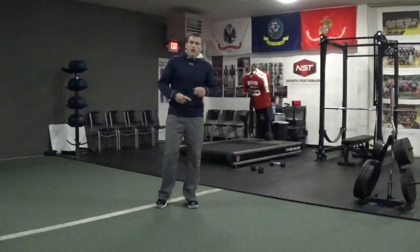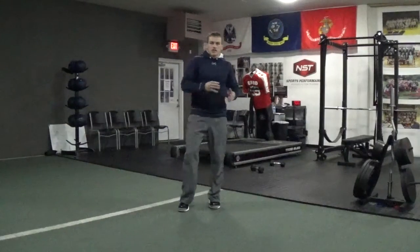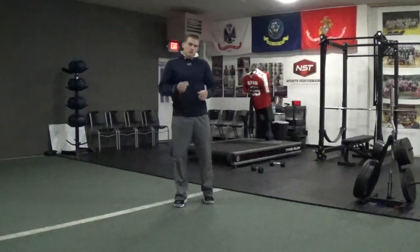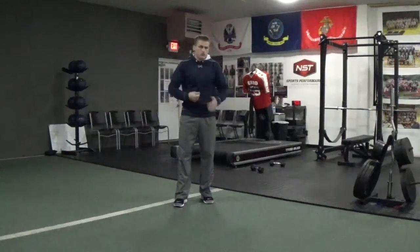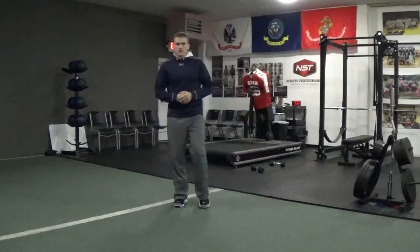If we do it incorrectly, you're probably not going to see any improvement in athleticism because we're not off the ground quickly. And if we don't get off the ground quickly, we're not going to improve upon explosiveness, vertical jump, and speed. So that's the tuck jump. Thank you.